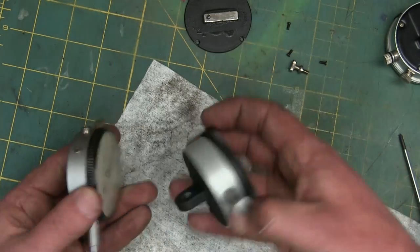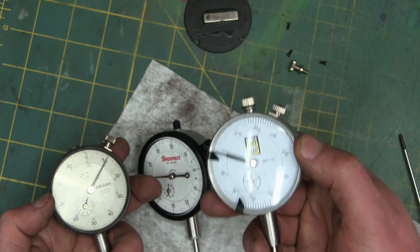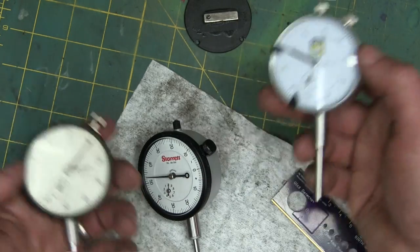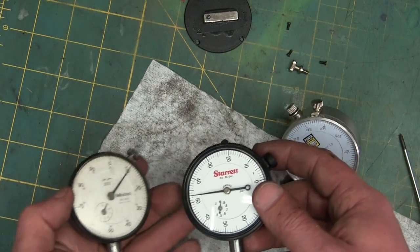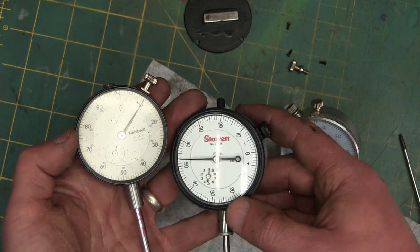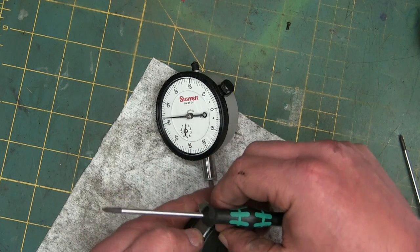Looking at these — this will get you 99% of the way there. However, you're going to want to use this every day. Hey, you gotta spend your money on something — might as well spend it on some kind of nice tool that you'll enjoy using for the rest of your life. Me and this got an understanding. I like keeping it around. Didn't want to have to throw it away.